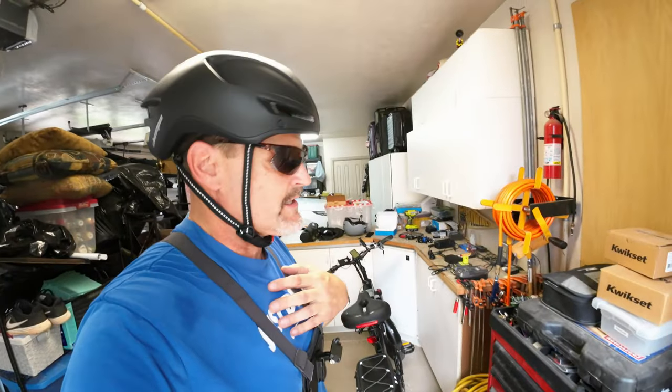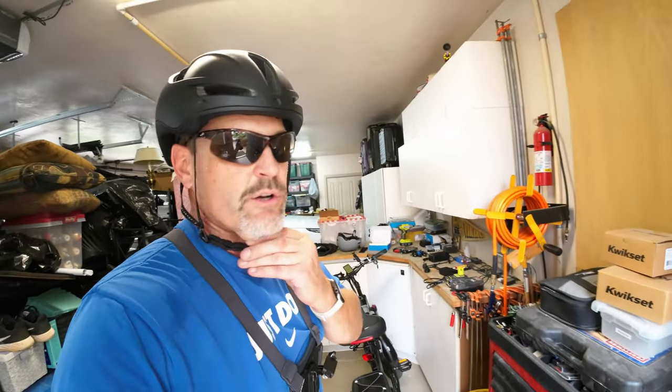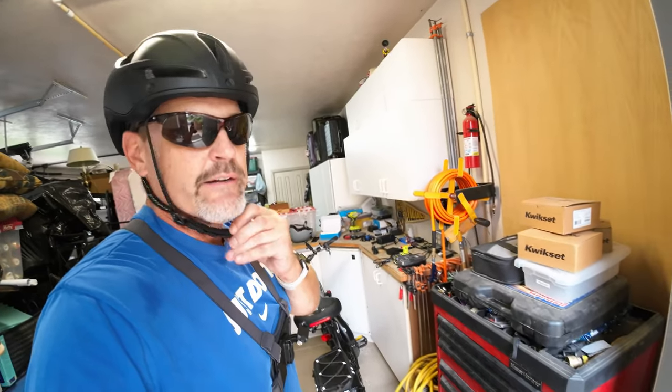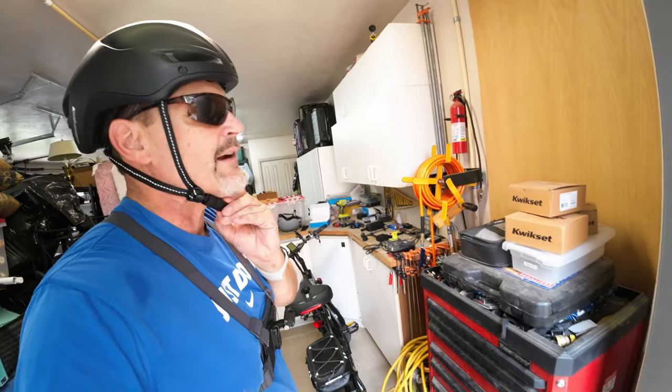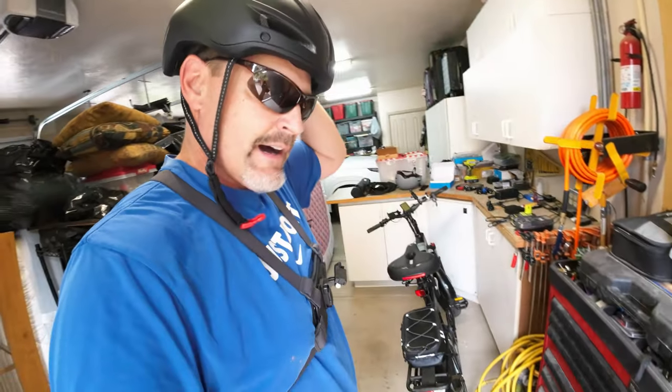I'm just an average rider — I'm not a fancy rider. I'm not going to tell you I ride every day. Average riders don't ride every day; we ride when we have time.